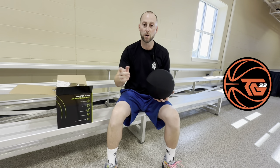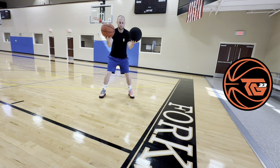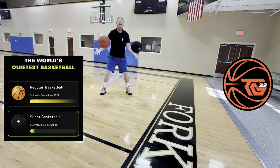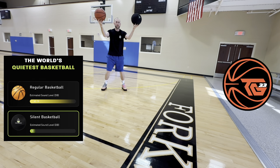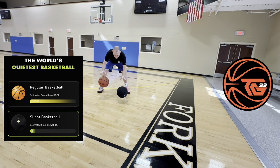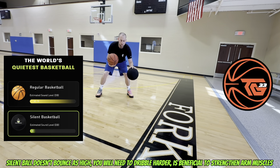We're gonna do some ball handling drills and we're gonna compare the traditional basketball and the silent basketball. We're gonna test and see about how much they bounce. It's close. So we got the regular ball and the silent ball.